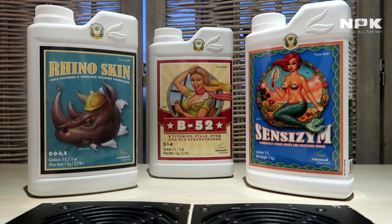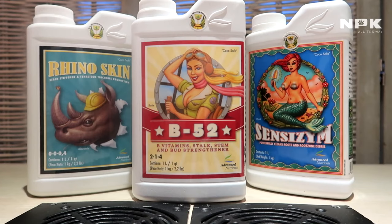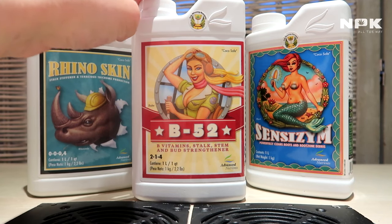Let's start with the B-52. The B-52 is a vitamin boost for your plant. It contains a lot of B vitamins — for example B1, B2, B3, B5, and B7 — inside the bottle.